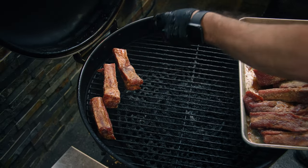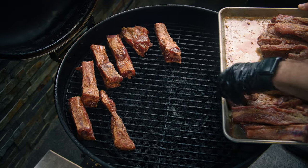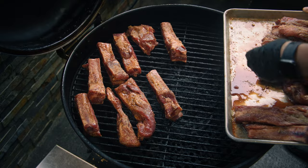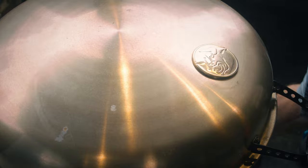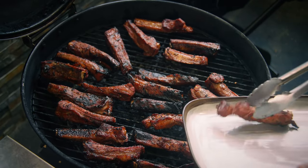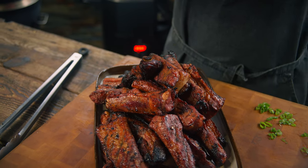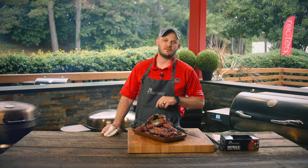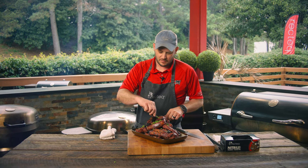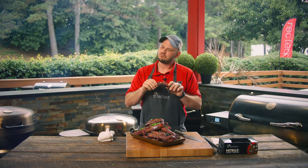We're gonna cook these for one hour at 400. We will flip these over probably about two or three times during the cook — we're looking to get some really good char, crust, and flavor on these ribs. One hour to cook these ribs, 60 minutes at 400 degrees. It does take a little time to marinate, but it is well worth it. Get these sliced up, marinate them overnight while you're sleeping, cook them the next day. Ribs in one hour does not suck.